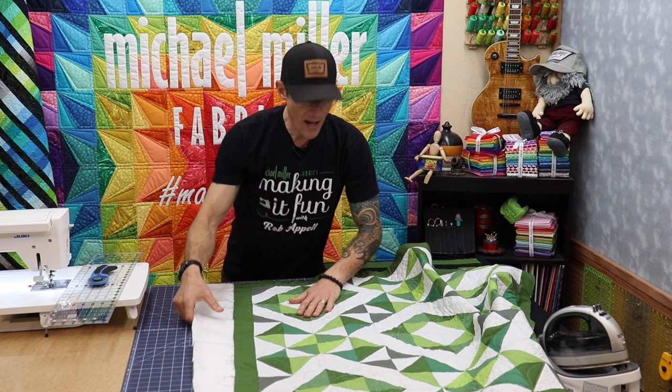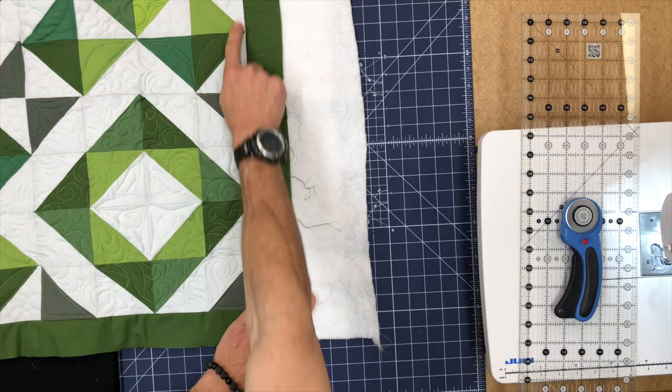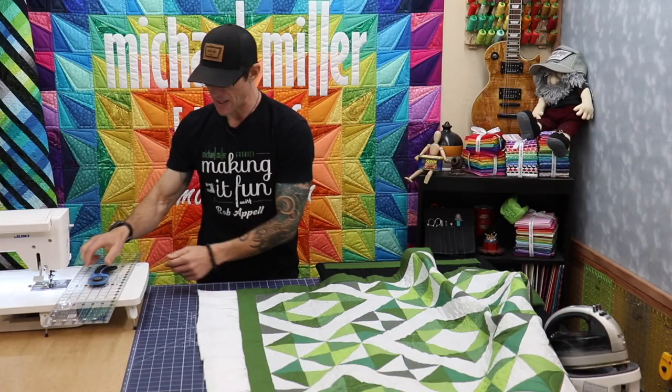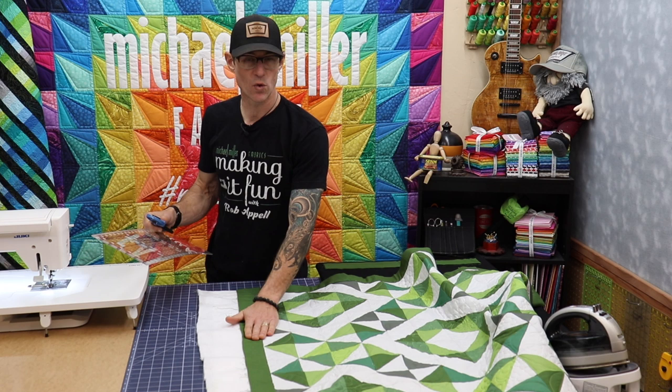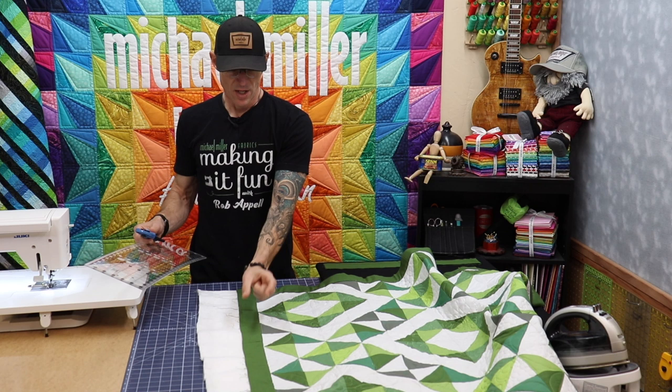Let's dive right into this. As I get ready to trim this quilt — no matter how good the quilting turned out — I'm going to use the line that is created where the border meets the quilt top center for my trimming. My style is to generally not do machine quilting in this last border, but most of you probably have. Either way, because of the way machine quilting happens, we're going to get a little bit of distortion.